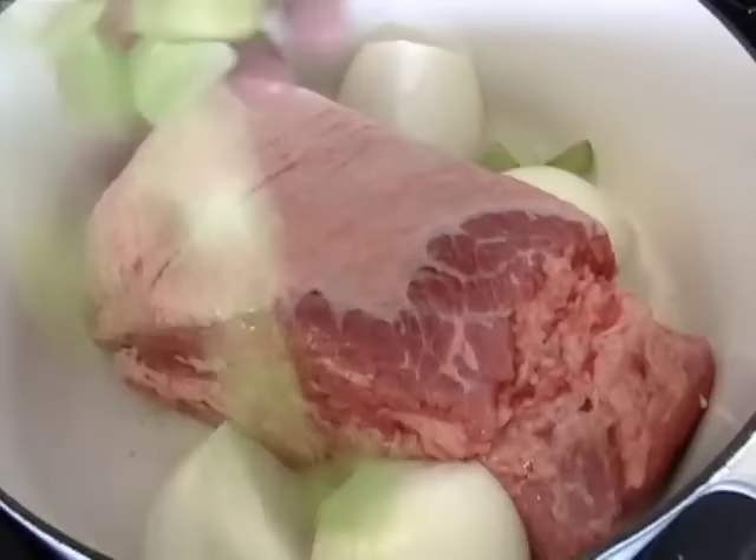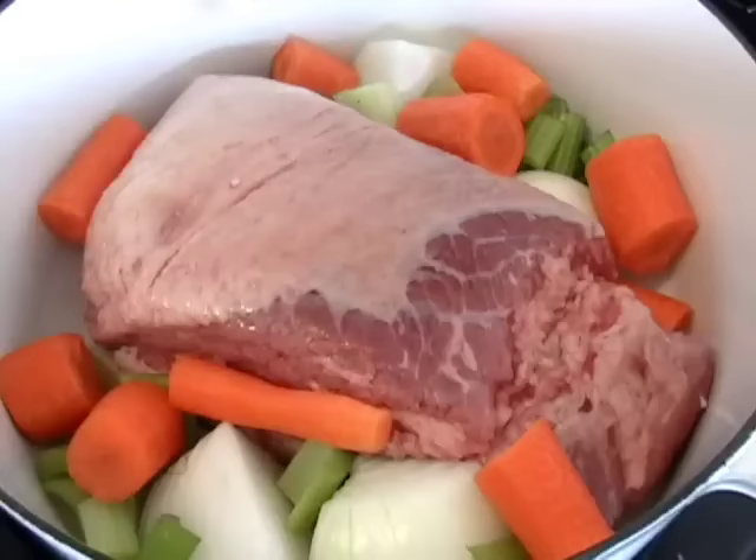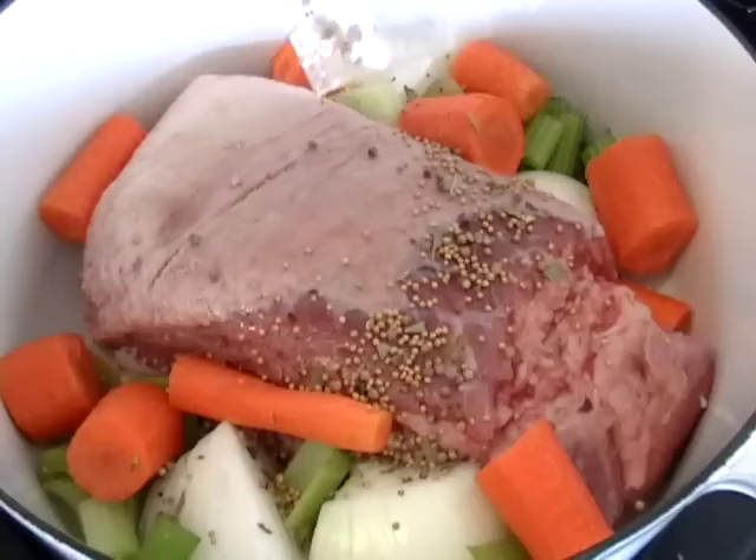So here we go. I got a four and a half pound corned beef — that's a big one — right from the supermarket. Take it out of the package, rinse it. I'm going to add some onions, some celery, some carrots, in pretty big chunks. And you get the spices free. I like that little packet — it's pretty much what I was going to put in anyway, and it makes it, you know, magically delicious.